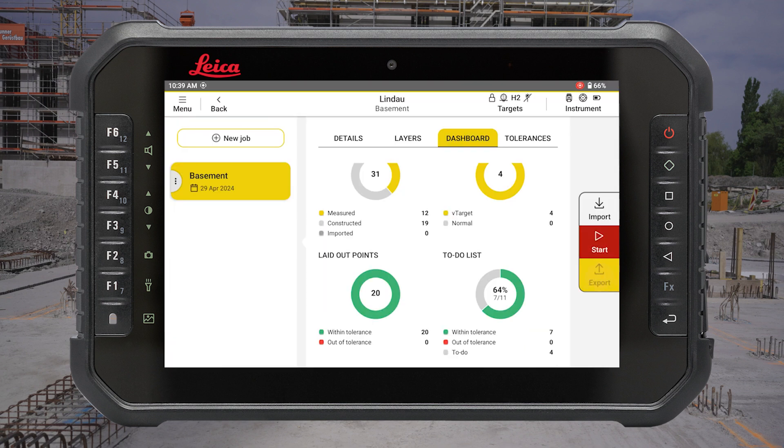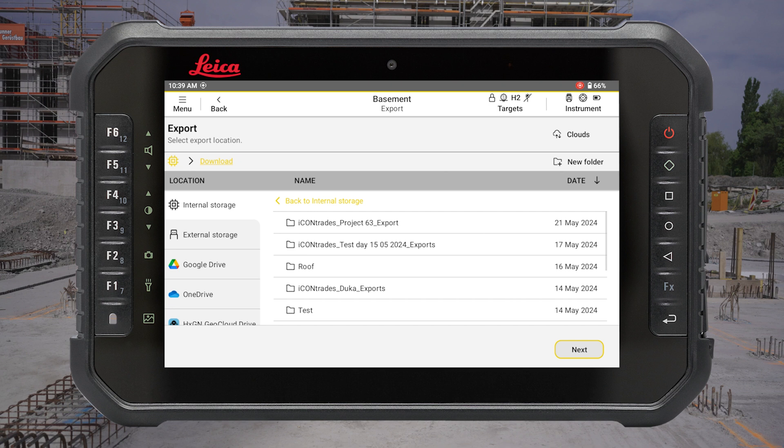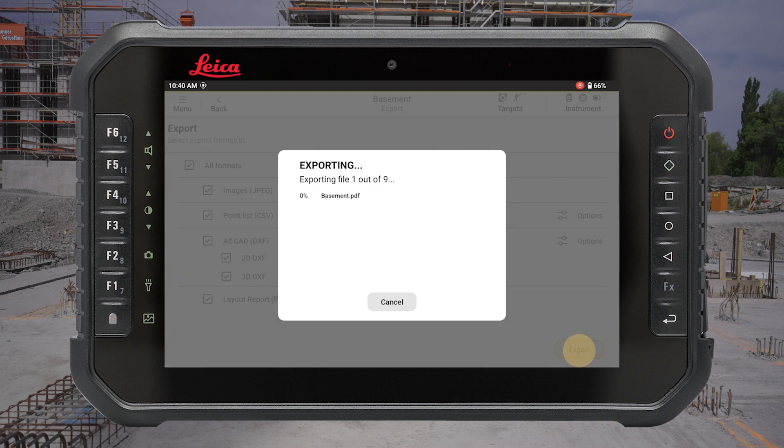As a final step, you can export the layout data in several formats and report it back to your supervisor.